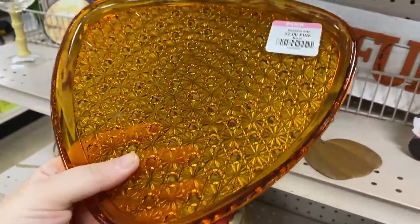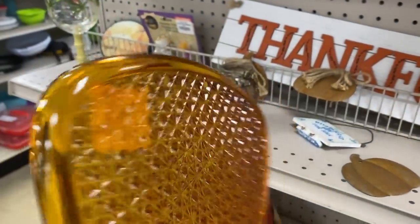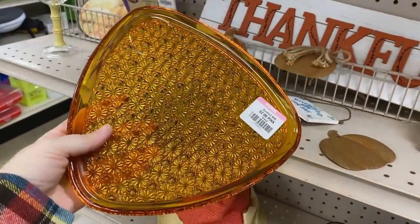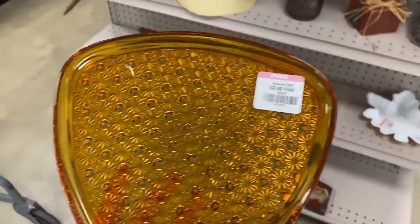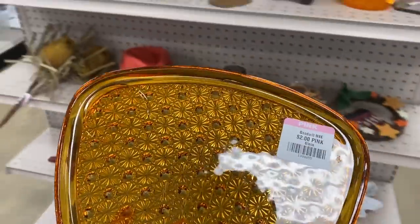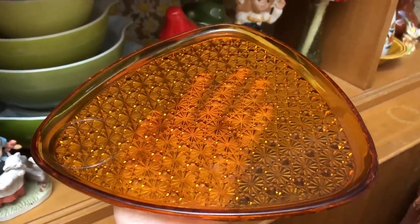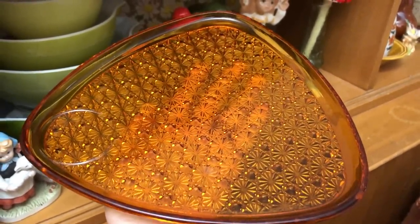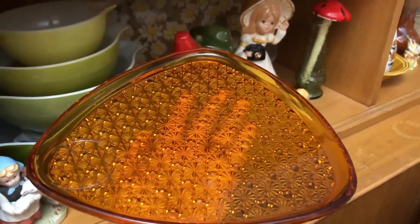We are at Goodwill today and I discovered this beautiful daisy and button mid-century tray — a little snack tray. It does have a little spot where you could put your cup. Originally it came with an amber cup, but at only two dollars, I was bringing this home with me. I'm going to incorporate it into my own 70s decor; this goes so great with my items I already have.